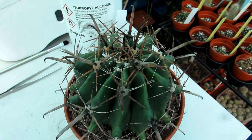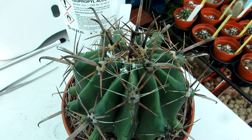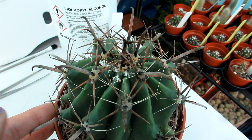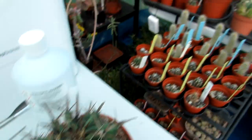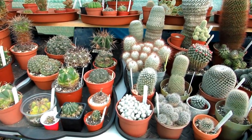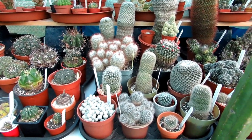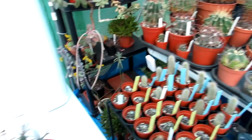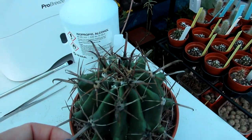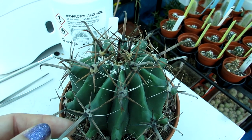Hi guys, it's Lynn here. Hope everyone is having a fantastic day. Now this is a bit of a horror vlog. I've been going through a lot of the cacti as I always do — it's spring now, lovely gorgeous day — doing a bit of bug inspection that I do regularly, and I've found mealybug on one of my large ferocacti.